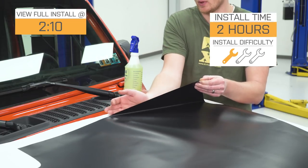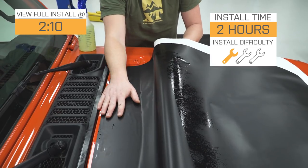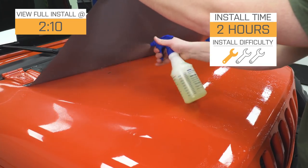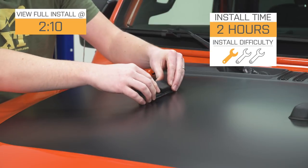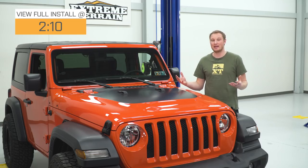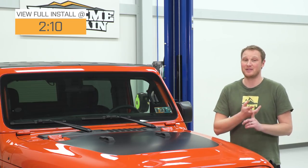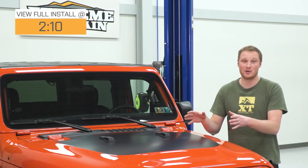This is going to be a one out of three wrenches for the installation, even if you've never installed vinyl before. I'm going to show you how to get this installed in a way that's very easy and very forgiving. Vinyl like this is a great way to change the look of your Jeep very dramatically — it's inexpensive and easy to install.